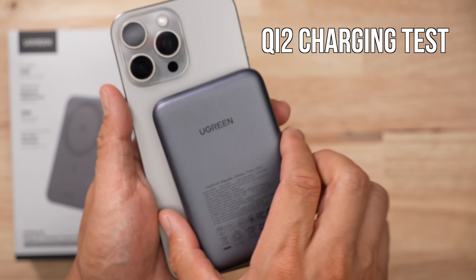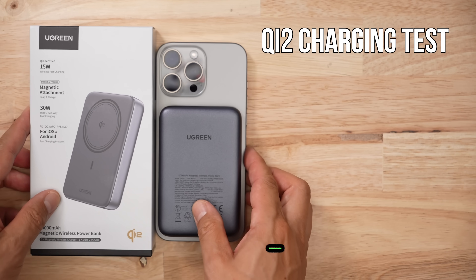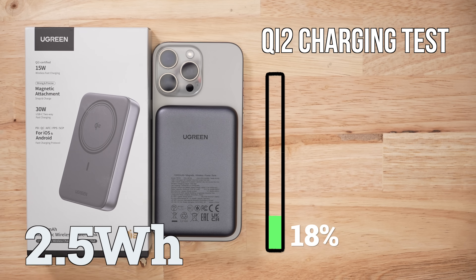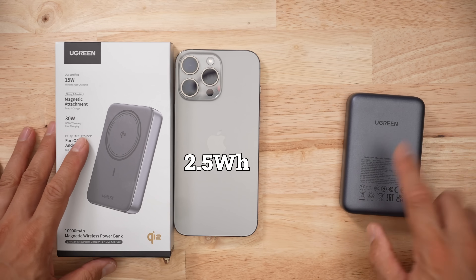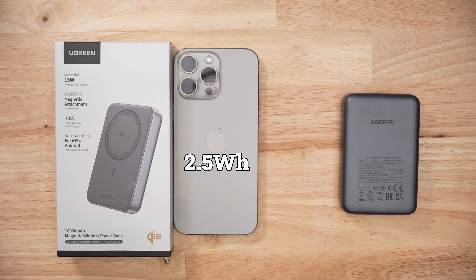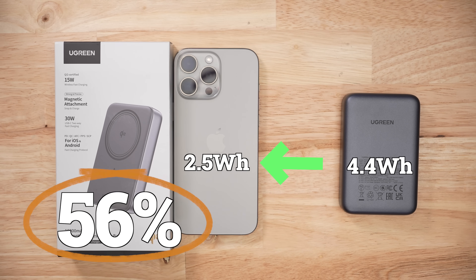And when it comes to Qi2 charging, this thing in my 30-minute test gave me 18% on average for my iPhones — that's 2.5 watt hours in 30 minutes — which is below average. So in order to give my iPhone the 2.5 watt hours, this battery bank had to put out 4.4 watt hours, which gives us an efficiency ratio of about 56%. That is above average.